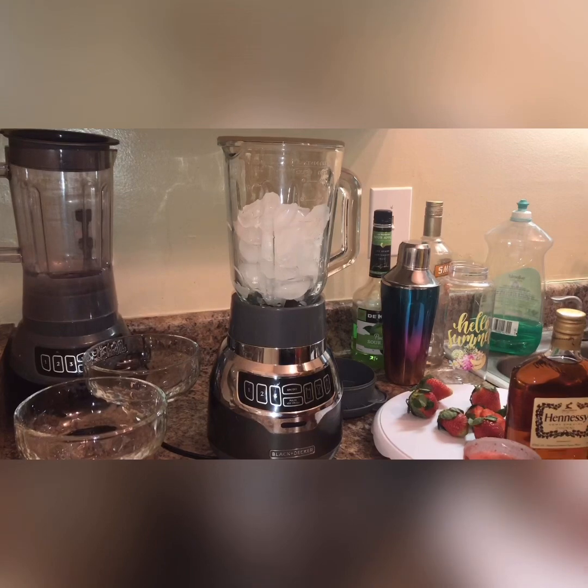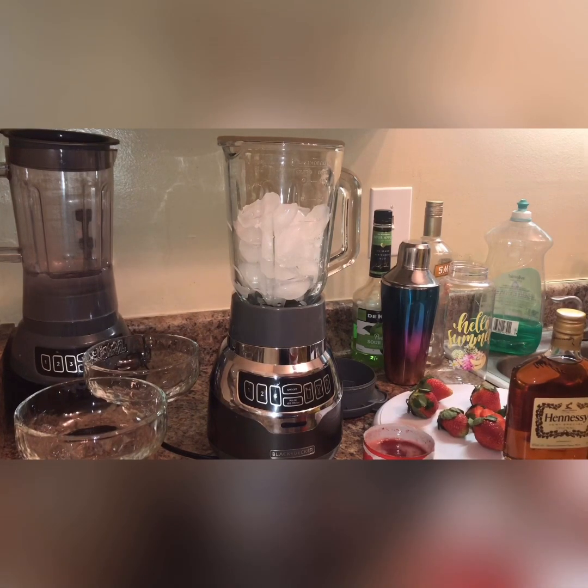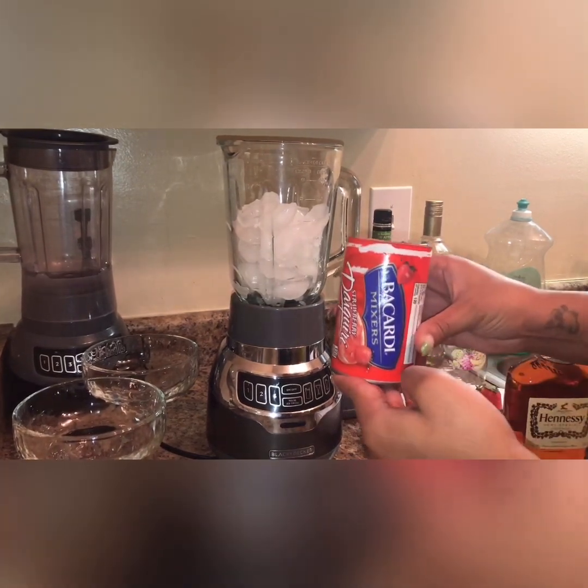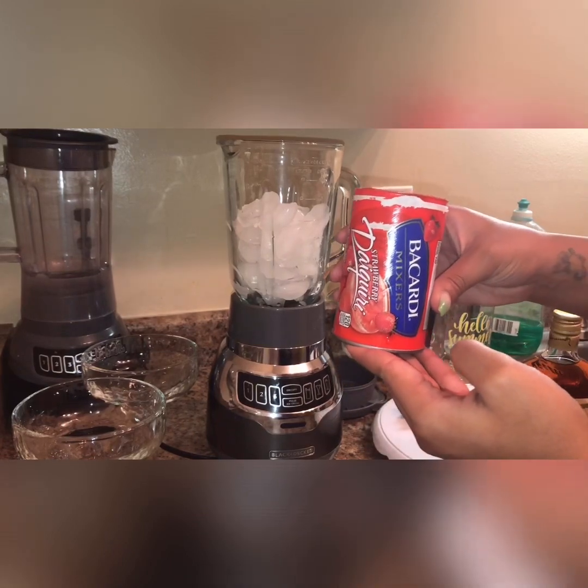Welcome back to my channel everybody. Today is Saturday and I'm going to be showing you all how I make a strawberry daiquiri. With this one I'm going to be using Hennessy and the Bacardi mixers.